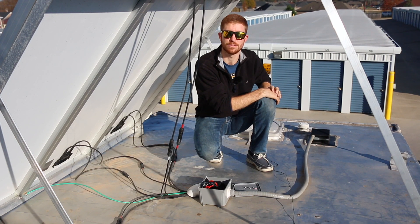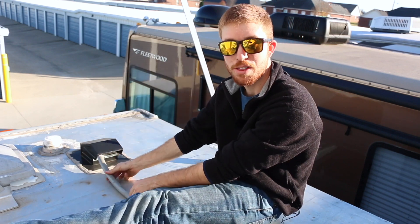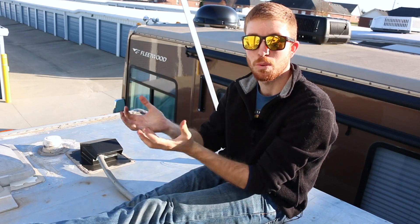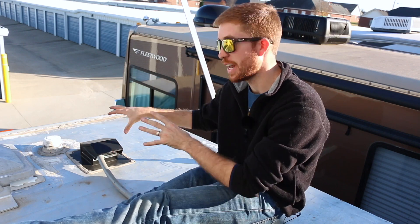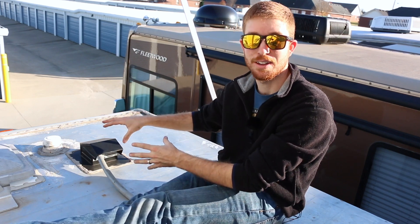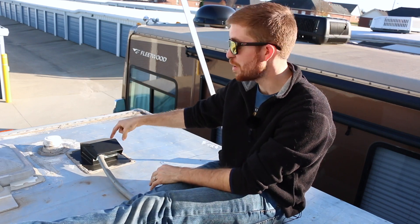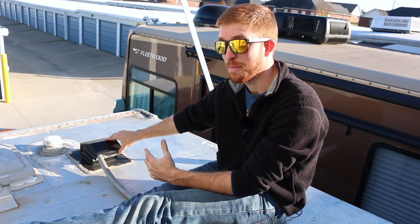Here is where the wires enter through the roof of the RV. There is a ground, a positive, and a negative wire going through this tube. The tube adds extra weatherproofing and prevents fraying of the wires so there are no exposed wires to worry about. This waterproofing piece here covers the entry hole — it's where an old antenna used to sit that we removed from the RV.